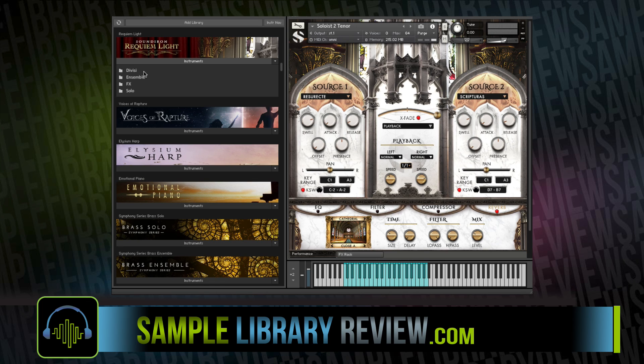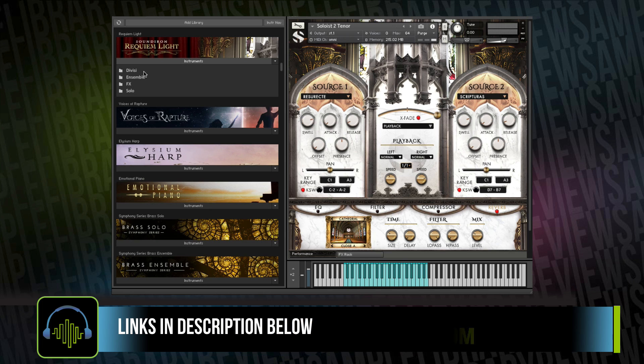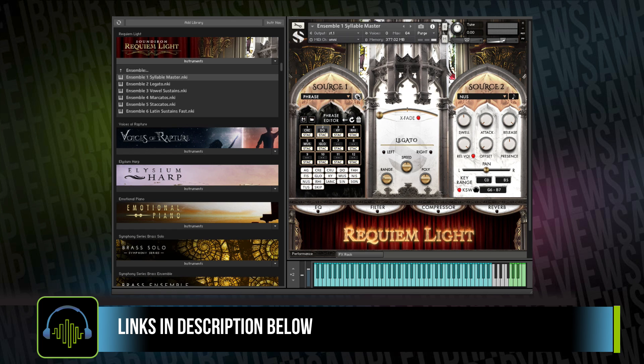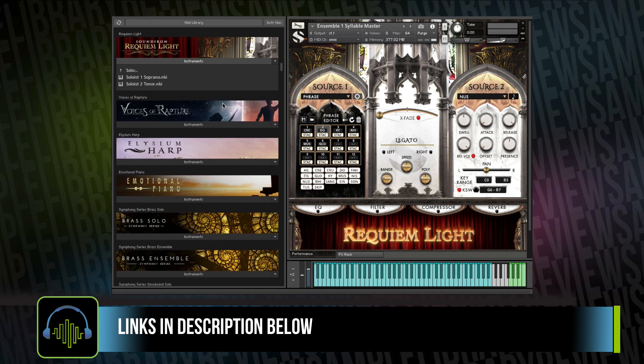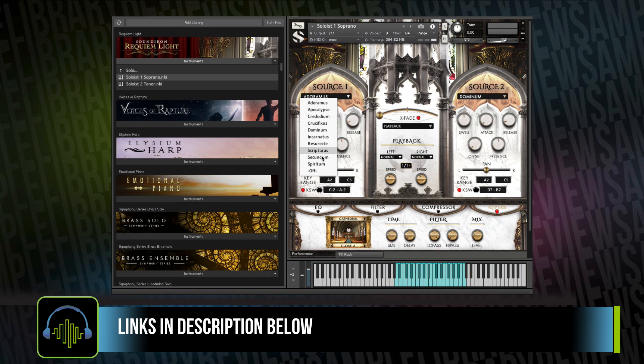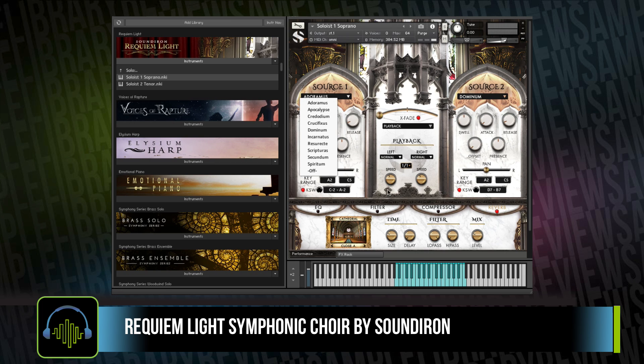If there are any cons to the library, the thing I have to call out is I don't see a way to trigger or cut up some of the phrase samples other than using the phrase articulations, and those phrase articulations are limited to your syllable master instruments. For instance, the solo instruments — unless I'm mistaken — those phrases, you just get them singing what they have been recorded as. Although you can change your speed and fade between one sample source and the next, you're not able to stack or cut them up into phrases the way that you are able to with the master ensemble patch.